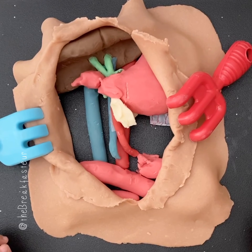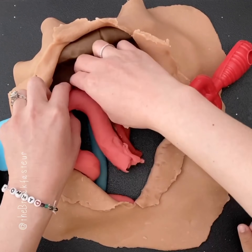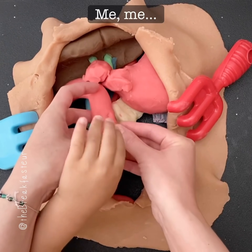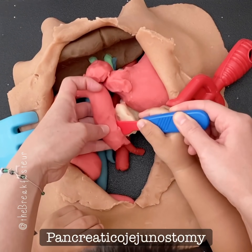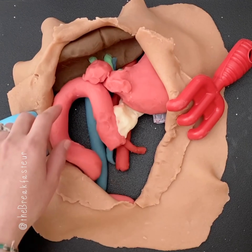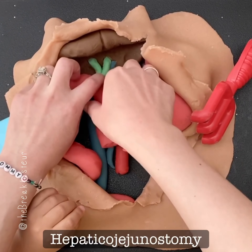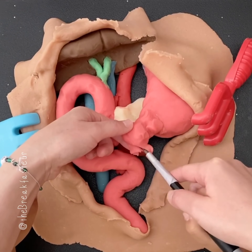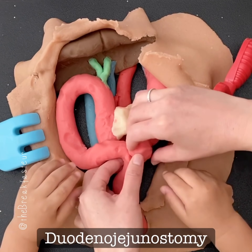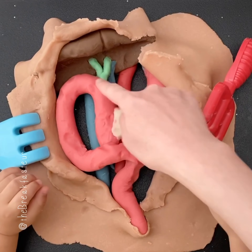Now we want to put things back together again. Here's what's left of the pancreas — we're going to sew this up to the end of the jejunum. We've hooked the pancreas back up. Next, we have to hook up the bile duct. We were able to hook up all the things: the pancreas, the bile duct, and even the stomach.